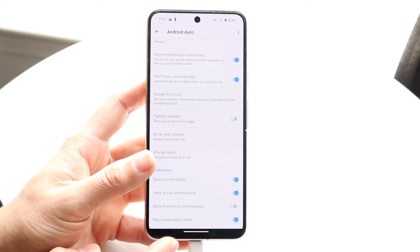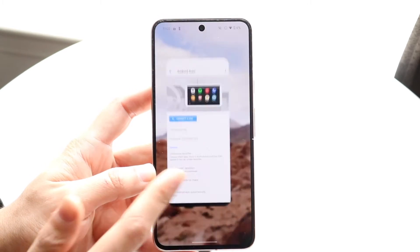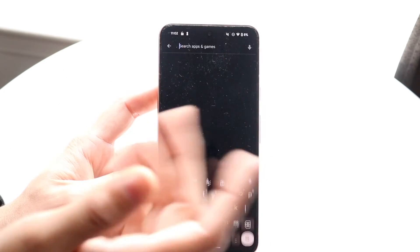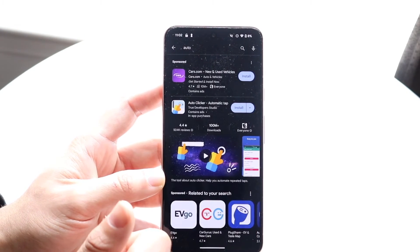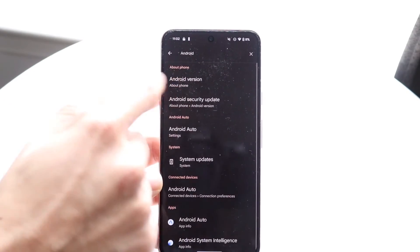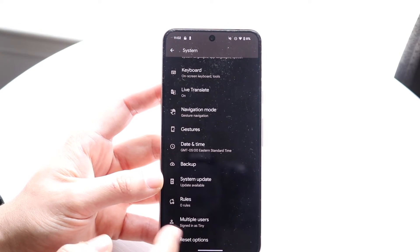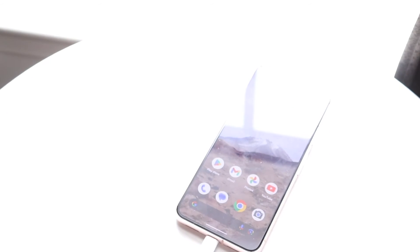If that is still not working, try going through and seeing if Android Auto or your phone has an update. Head over to the Google Play Store and type in 'auto' — you should be able to find Android Auto and update the application. You can also update your phone by going into your Android settings, clicking on System, then System Update, and seeing if a system update is available.